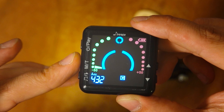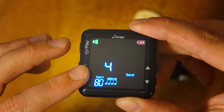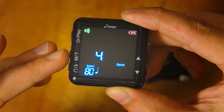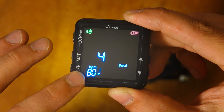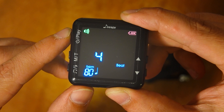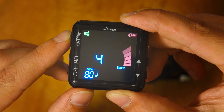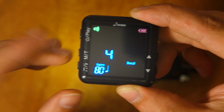If you press and hold the middle button, you enter beat mode. This is about four beats per section, currently being played at 80 beats per minute. It sounds like: one, two, three, four.